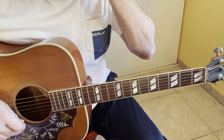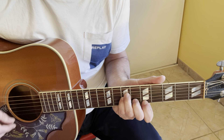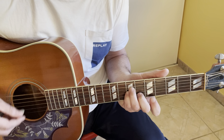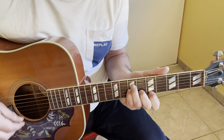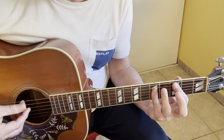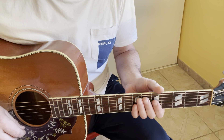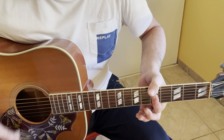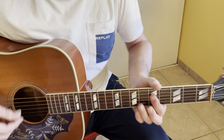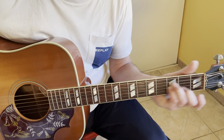So for the chorus it is like this. Then there is a link with only the D minor — pick on the fifth fret. Then second verse, exactly the same chords: D minor, C, A minor 7. Then second chorus, exactly the same as the first chorus.